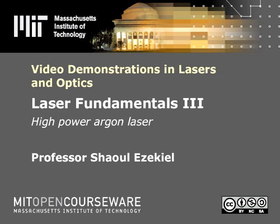The following content is provided under a Creative Commons license. Your support will help MIT OpenCourseWare continue to offer high quality educational resources for free. To make a donation or view additional materials from hundreds of MIT courses, visit MIT OpenCourseWare at ocw.mit.edu.